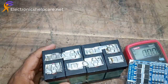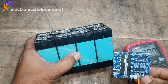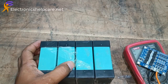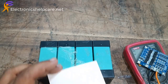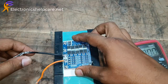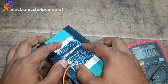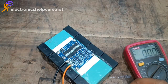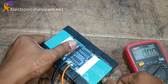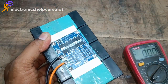This is a 12V battery pack. I am going to use this BMS circuit. It has 4 batteries, each battery got 3.2V. This type of battery pack needs the BMS circuit, otherwise the battery will not work.